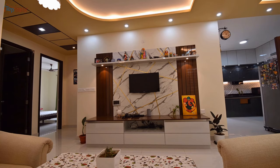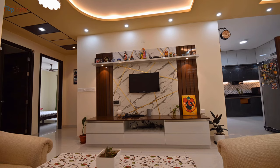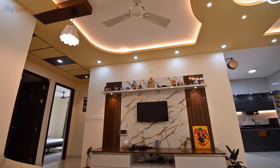We gave a marble-finished background for the TV unit. Although it looks like marble, the actual material is laminate.